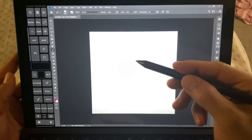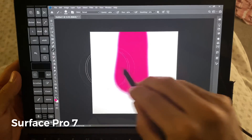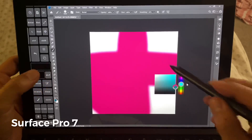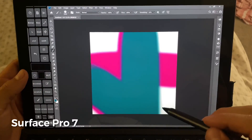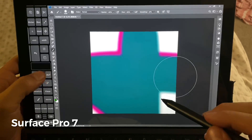All right, and this is the Surface Pro 7. You can do the same thing again, using the same stock Windows pen, from top to bottom, medium pressure. And let's pick a different color, and one more color. Let's do green.